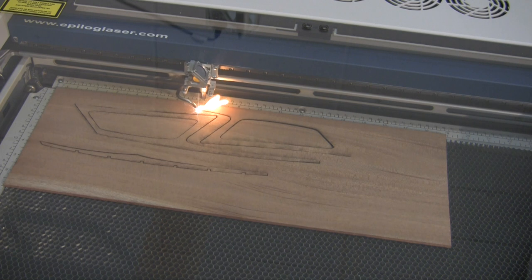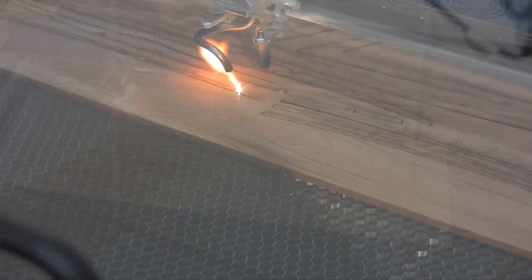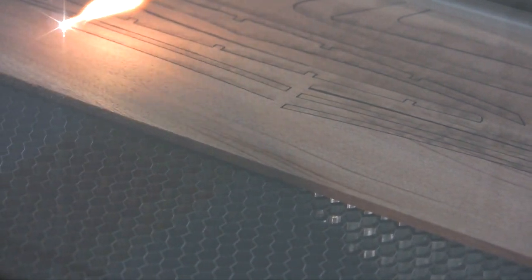The laser uses vector files to cut through solid material. Here you can see that when cutting through solid wood there's quite a large flame. To save on material you can nest the parts close together. Because of the accuracy of this machine you can practically have them touching one another.